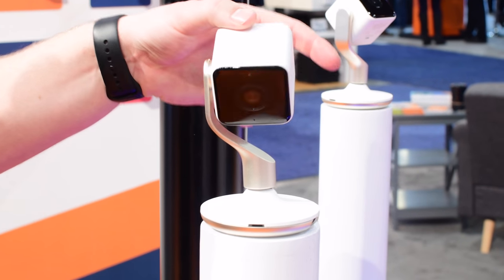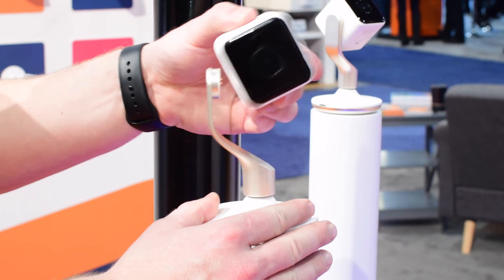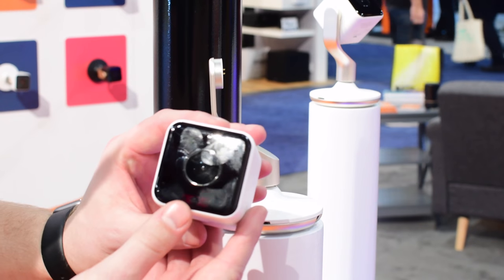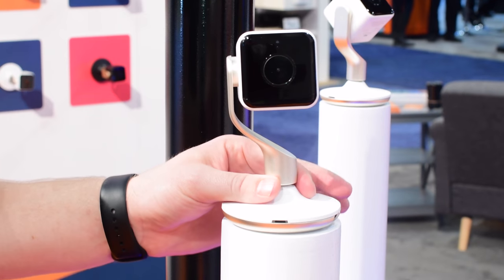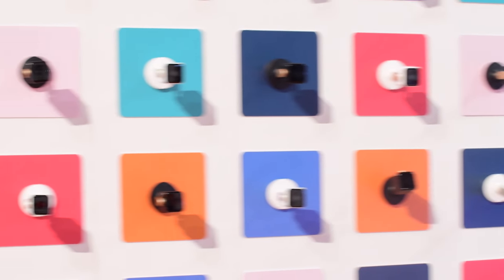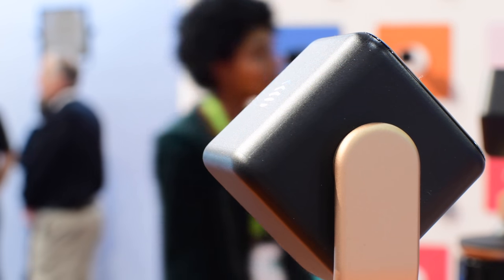It has this interesting design where the camera itself is easily rotatable up and down, and it can even come apart — you just grab the top, take it with you, it's charged up with its included battery. When you want to monitor somewhere temporarily, bring it back and connect it right back onto the base. A really great design for a camera that looks totally different than others we've seen, actually trying to look good and not just like a traditional camera.